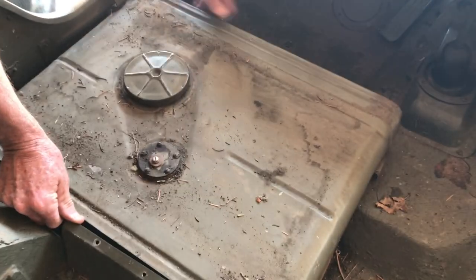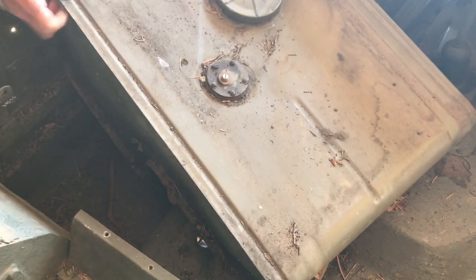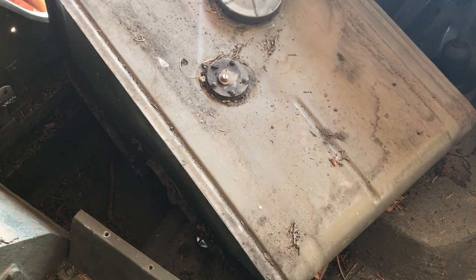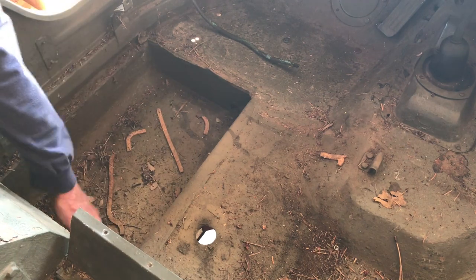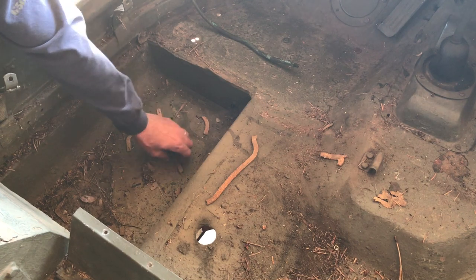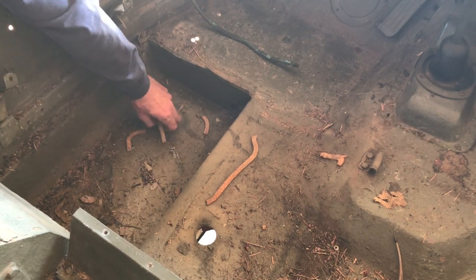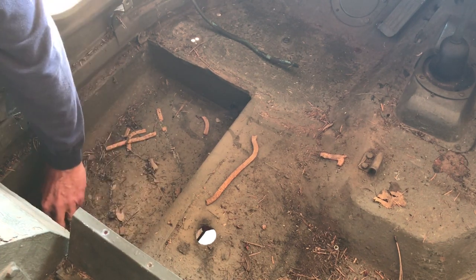Now that I've got the majority of the gas drained out, with just a little bit left in there, I simply lift up on it and out it comes. There's all kinds of goodies down in there. So I've removed the gas tank and took it outside. Looking down here into the sump, somebody used some old gasket material to space the gas tank from rubbing on the floor, and unfortunately there are some holes here where somebody has done a repair.